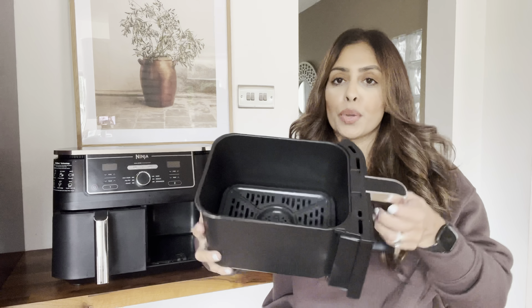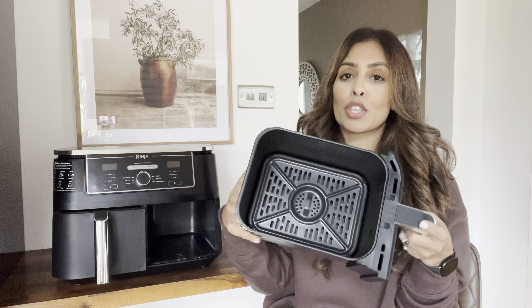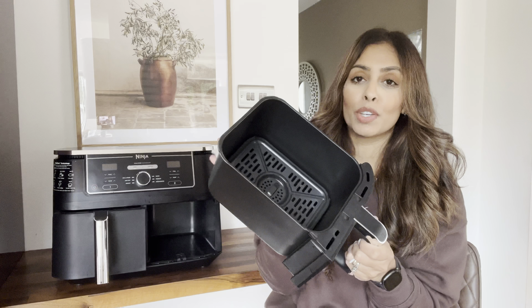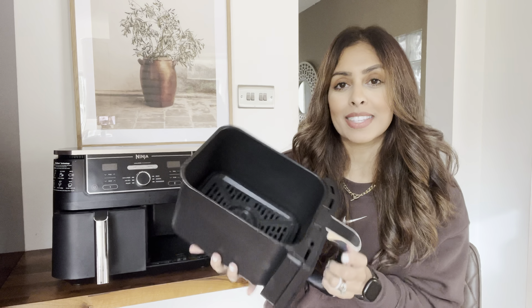This is also a larger capacity air fryer — it's the 9.5 litre — which makes it perfect for families or for cooking larger meals. There's lots of room in here. I'll show you: this is one of the baskets, and you get two of these. They're quite deep as well, so they're brilliant if you're looking to cook for larger families or if you just want extra space to cook different foods at the same time.